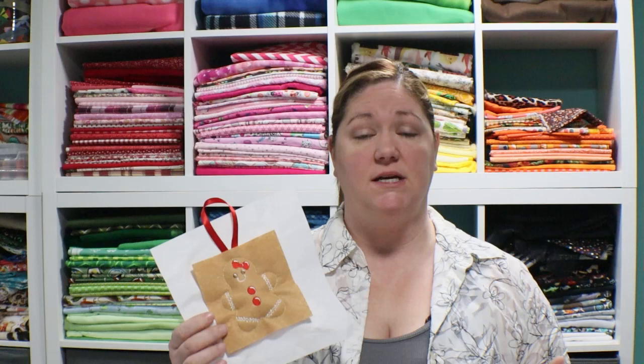One of the projects that we'll be finishing up today are these gingerbread stuffed Christmas ornaments. These are some leftover orders from the holiday season. I have people order these all year round, so I keep them on my Etsy shop. You can order them with the ribbon or without the ribbon. We have several of these that we'll be making on the multi-needle machine. I have a Brother PR1000E — it's a little bit older machine, but it gets the job done.